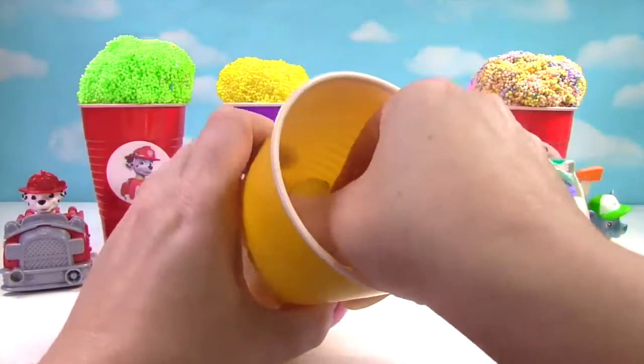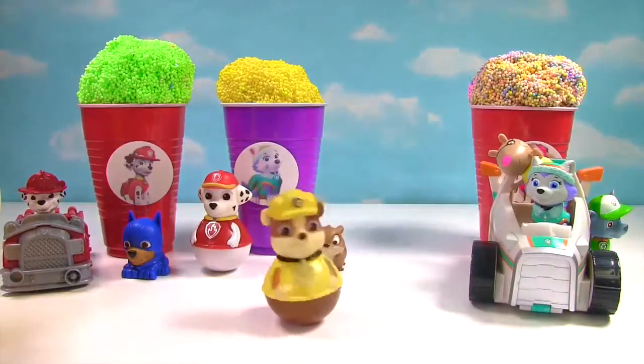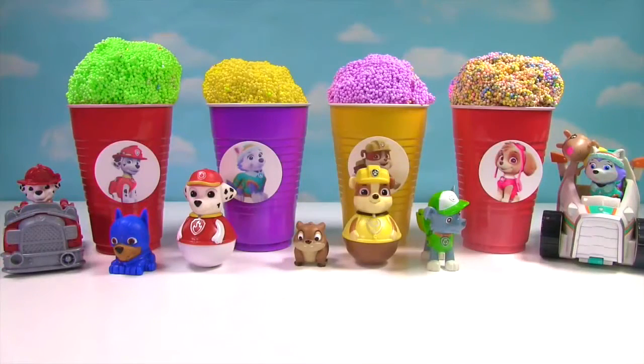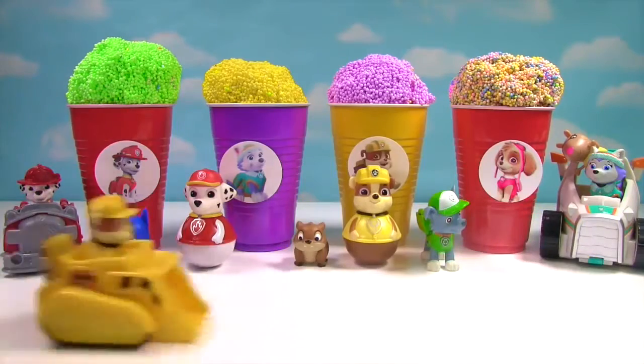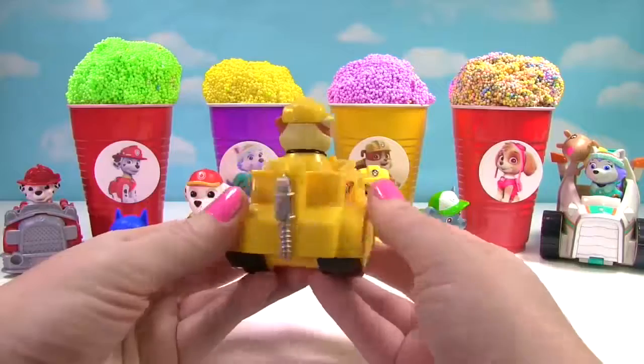What else is in here? It's Rubble on the double. And he's a Weeble. We have another Rubble surprise. It's Rubble and he's on his yellow bulldozer.